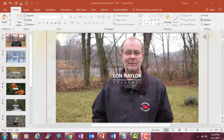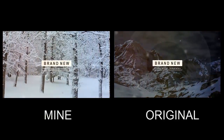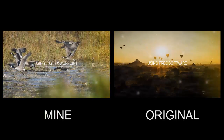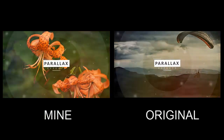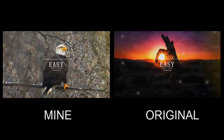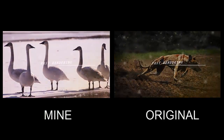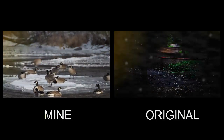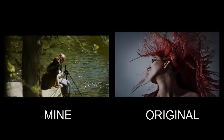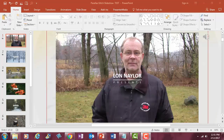Here's a side-by-side comparison of the Parallax Glitch slideshow with the original and my modifications. It took me less than 10 minutes to do this, and half of that was picking the right images, not even necessarily making the modifications.